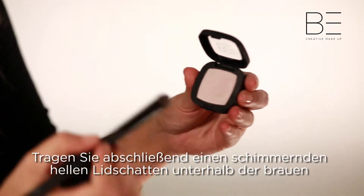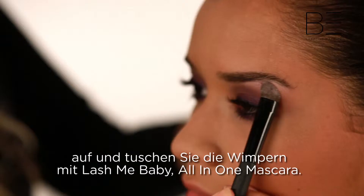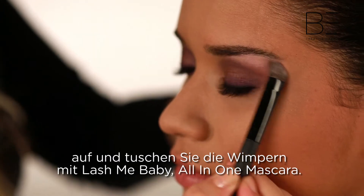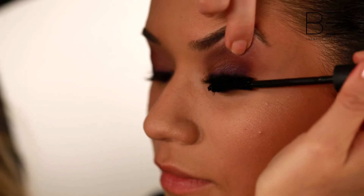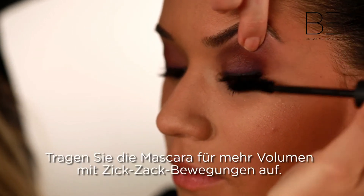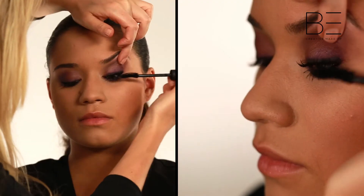Finish the look by applying a shimmering highlighting shade under the brow, and lashings of Be Creative Makeup's Lash Me Baby All In One Mascara. Zigzag the mascara through the lashes for added volume.